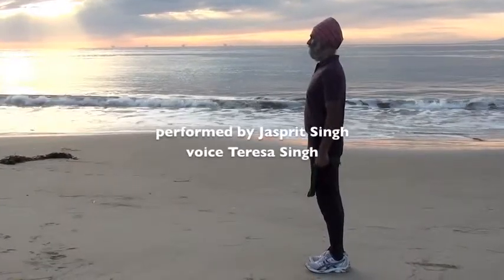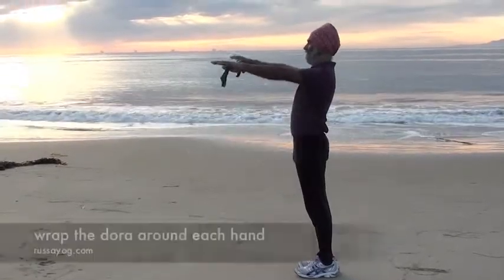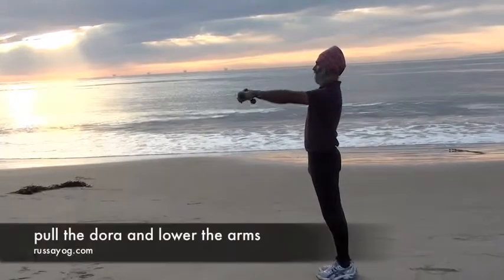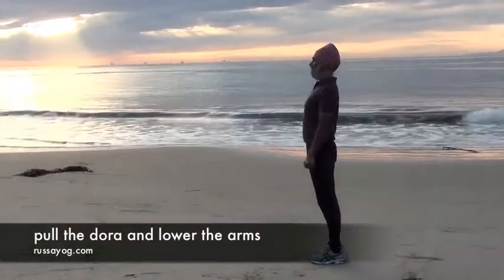Stand tall, reach the arms forward, holding the dhora at the edges. Open the fingers and turn and wrap the hands around the dhora, pulling it tight, then lower the arms. Stand tall, chest lifted.